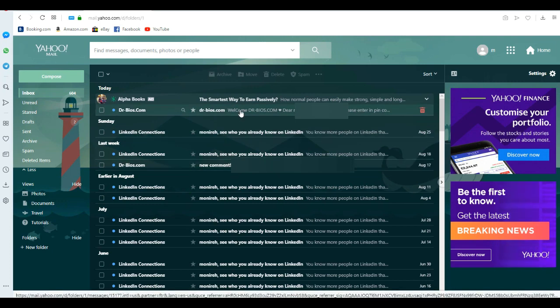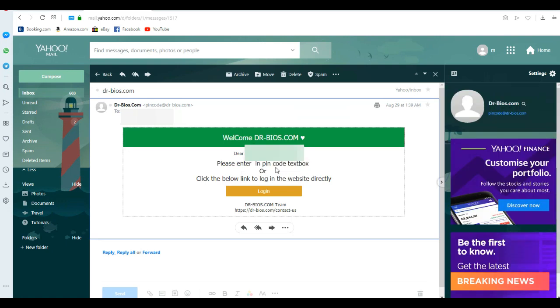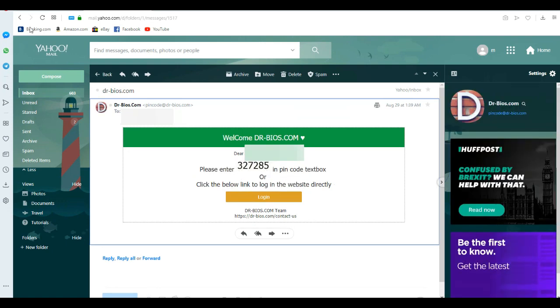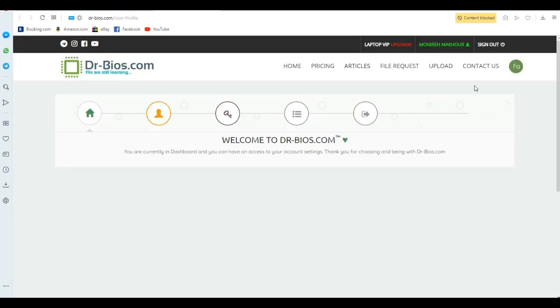So this is the pin code email. As you see, I can easily write this code in here, or I can log in directly from here. I've now logged into the website easily.